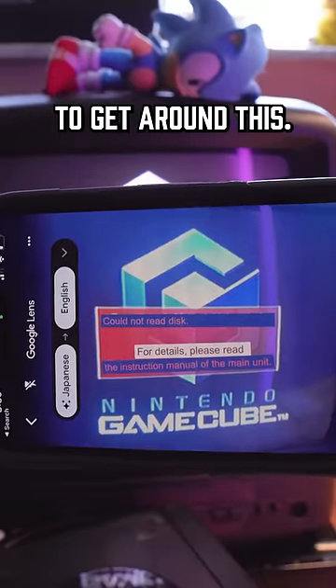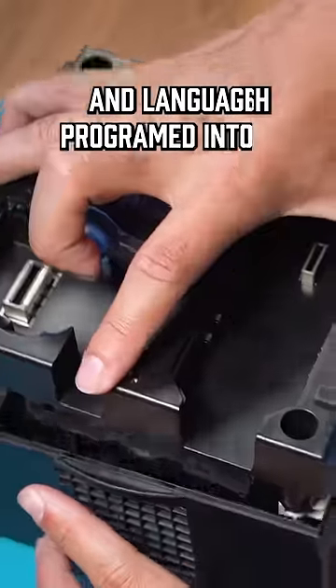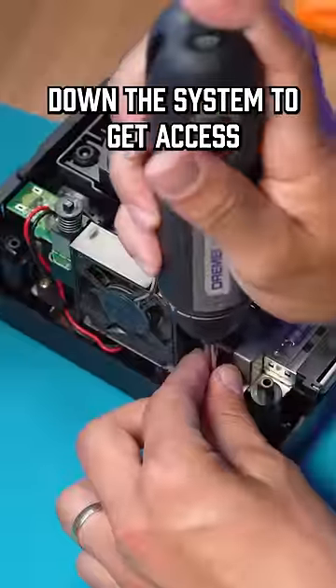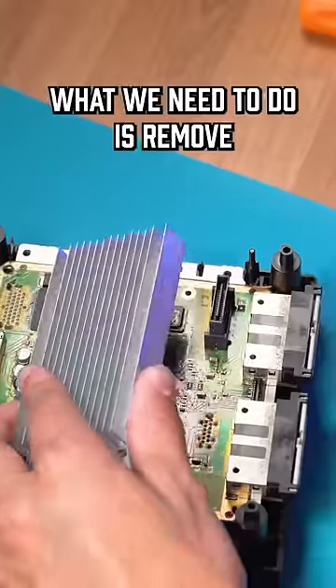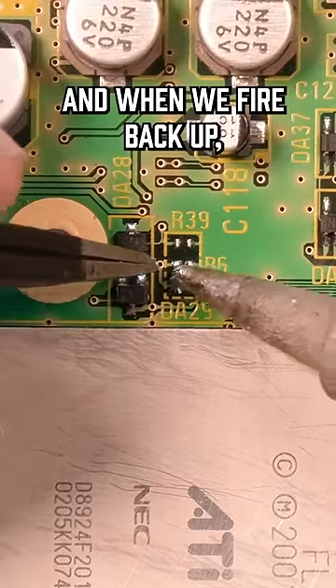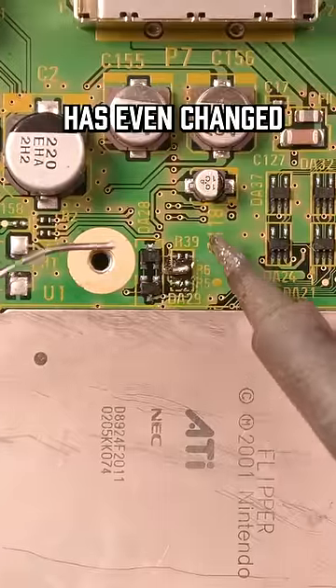There is a pretty easy way to get around this inside the system. The GameCube actually already has the English region and language programmed into it, but we do have to completely tear down the system to get access to the part we have to modify. We need to get to a small resistor right underneath the heatsink. What we need to do is remove the resistor marked R5 and then bridge the R6 point right above it. When we fire it back up, it will now play all of our US games, and the menu language is even changed over now as well.